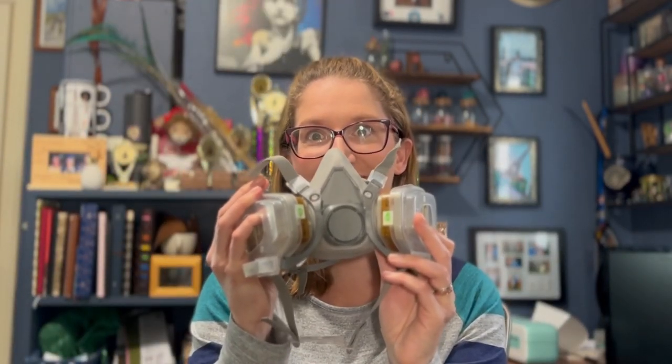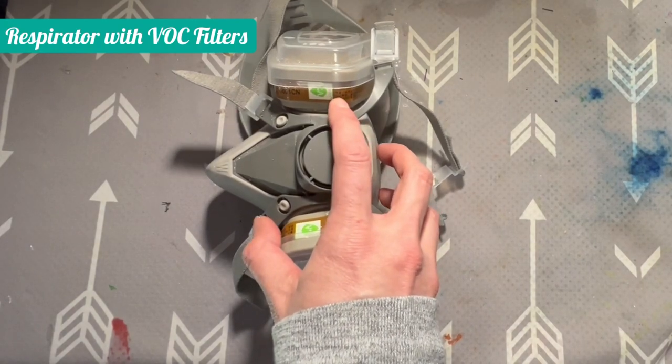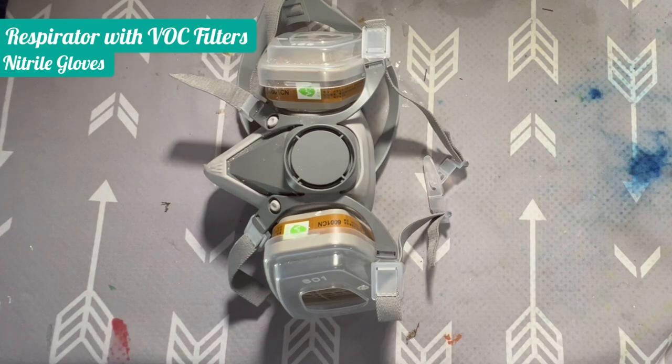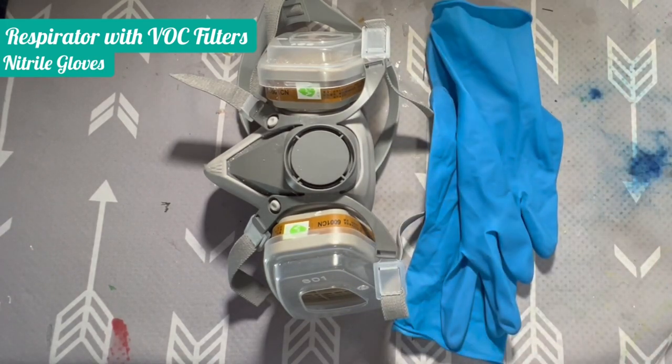First, you're going to need one of these respirators with cartridges that filter out VOCs, or volatile organic compounds. The next thing you're going to need is a pair of nitrile gloves.